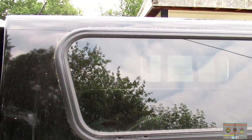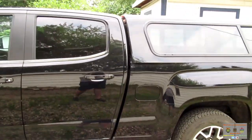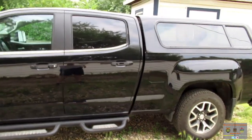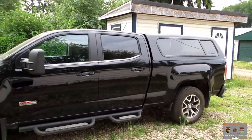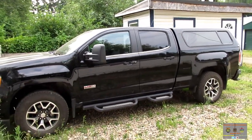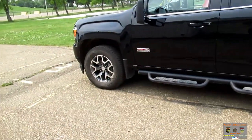Looking at the driver's side, it's a little hard to tell because the truck is a little dirty, but the driver's side looks okay for right now. I'm going to go down and give the truck a wash just to take the dust off so we can see the edges. Once the edges are exposed, we will do another walk around and see what pops up.